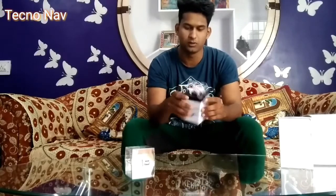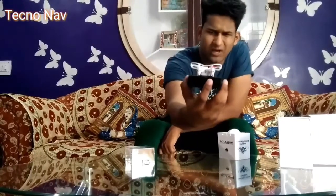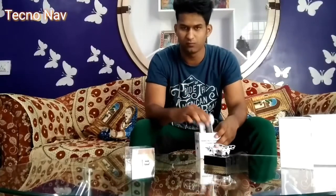Let's unbox this. First of all you have a plastic case, a plastic cover. Let me open the box — it's quite tough to open. Okay, so here is the drone. You can see it's quite a tiny drone. Let's see what else we get inside the box.